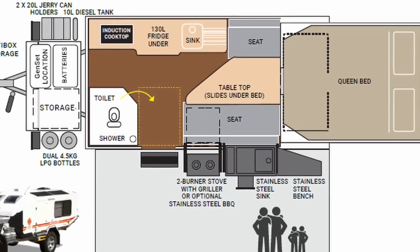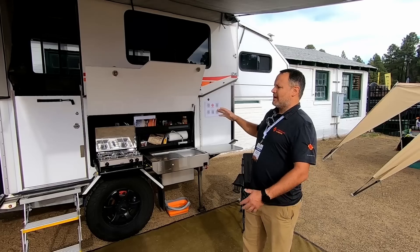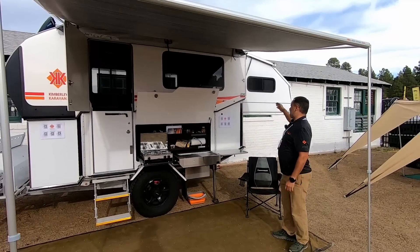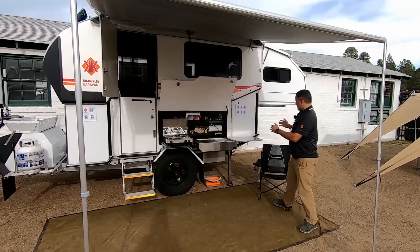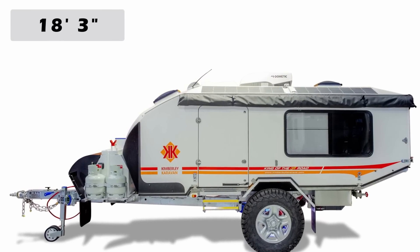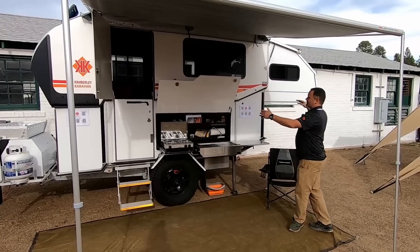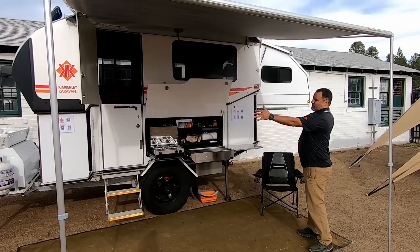Usually couples buy this trailer, or couples with two or three kids. We have the ability to sleep four inside and a few outside. The trailer is in its full glory right now — the bed slides out and the roof goes up. In travel condition it's 18 feet 3 inches long and just over 7 feet tall. Deployed, it's a little over 11 feet tall and about 28 feet long.